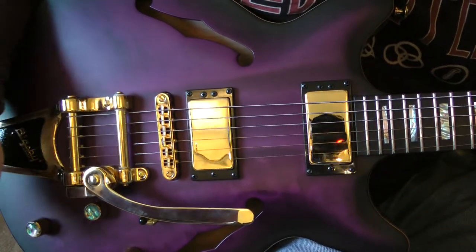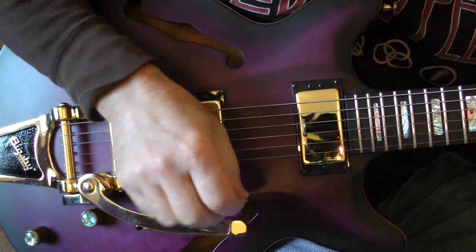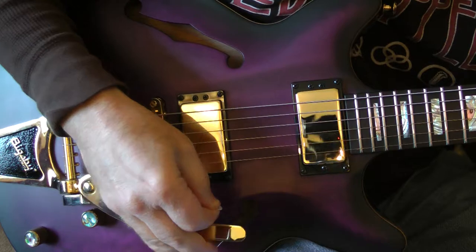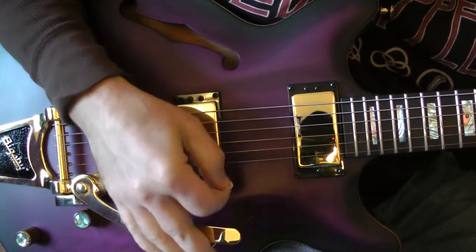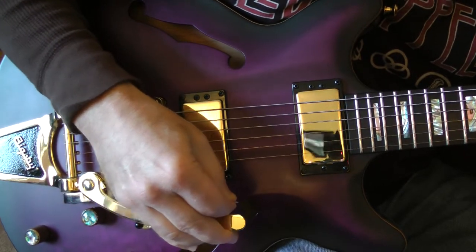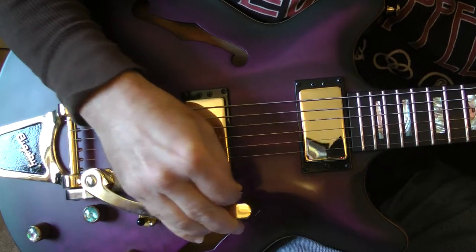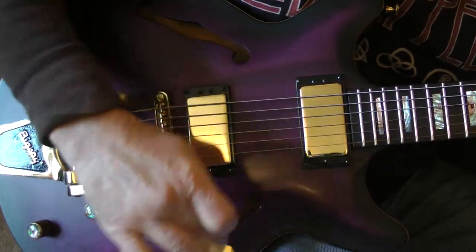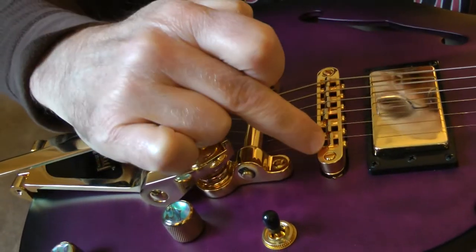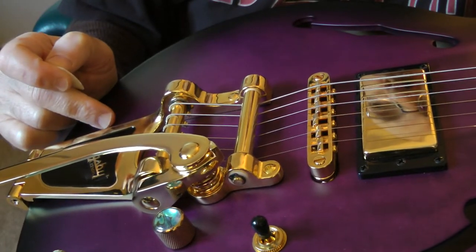Mike here with my Carvin SH-445 and we're going to be working on the bridge. What's going on is the strings have developed a groove in the fixed saddles. So we're going to swap out this bridge for a roller bridge and see if that gets rid of the problem.